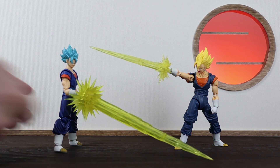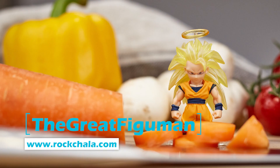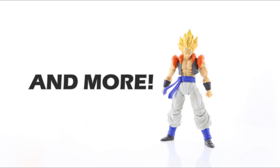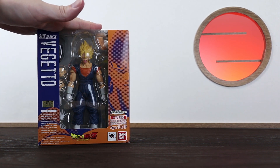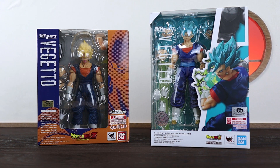You call that a spirit sword? This is a spirit sword. Hey hey hey, how's it going guys? Today we're going to check out and compare the 1.0 and 2.0 Vegito figures.